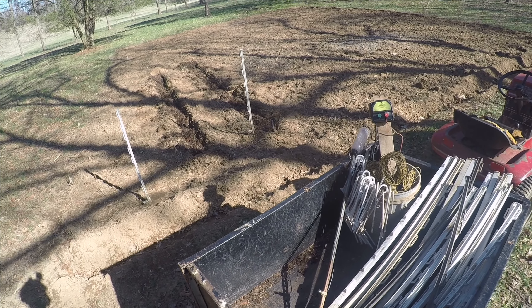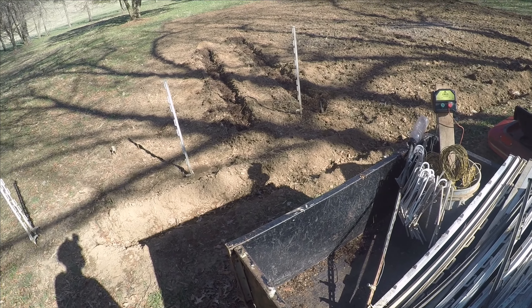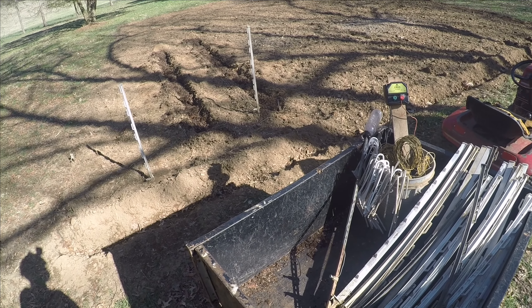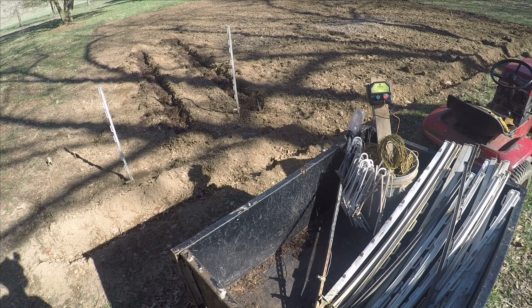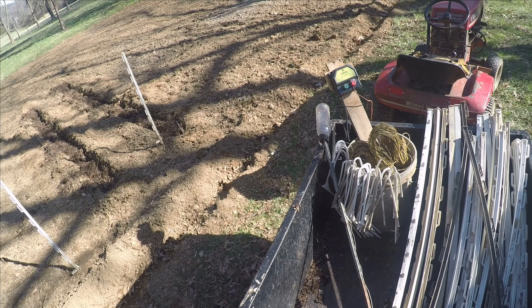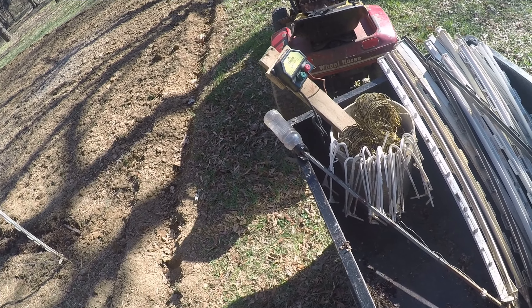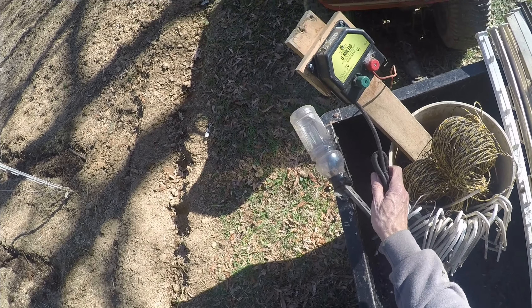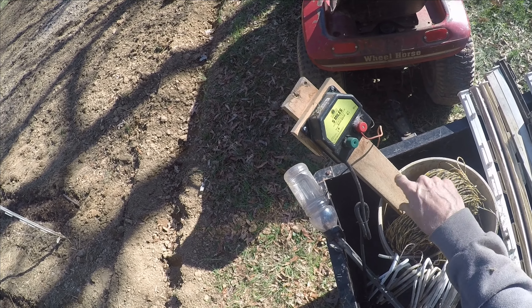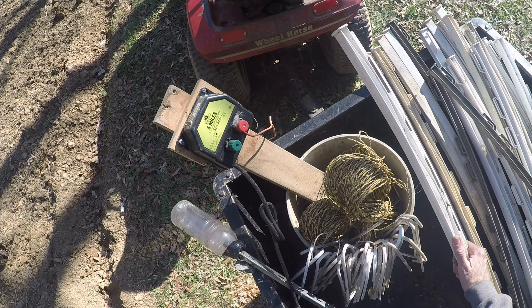Now that we've got the potatoes in the ground, before we plant anything else we want to put up a fence. The reason we need a fence is because we've got lots of wild animals around here that are fun to look at but unfortunately they like to eat the vegetables in our garden. This is going to be an electric fence — for an electric fence we need electricity, which comes from this transformer, and the electricity will come through the transformer into these wires, which are held up by these posts.